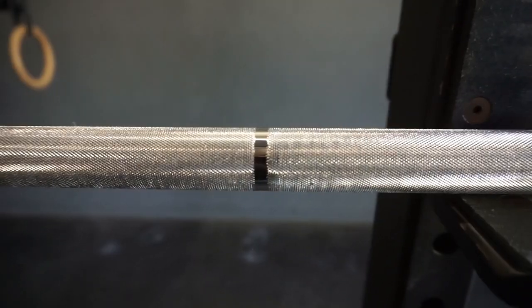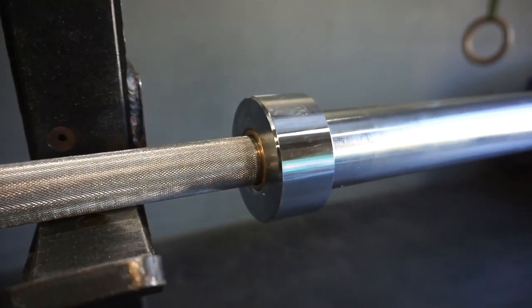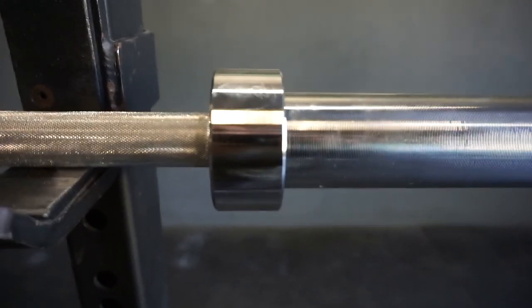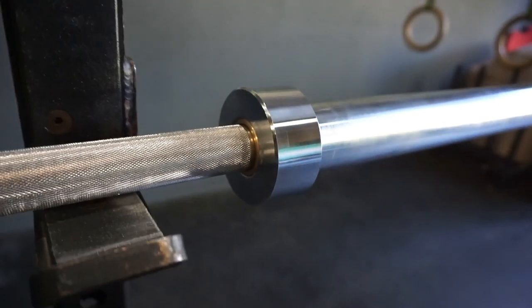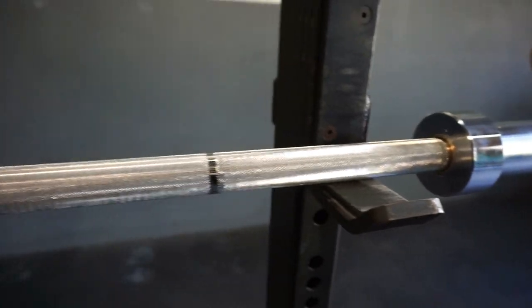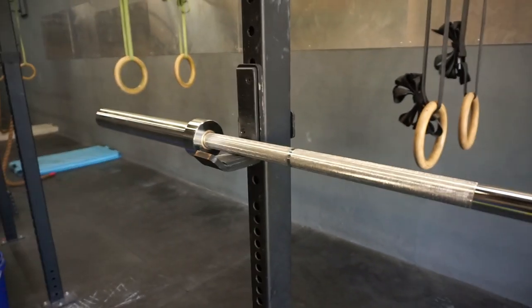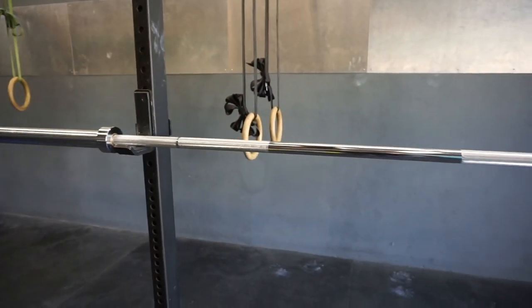Single weightlifting mark. The sleeve shoulder is a little bit thinner on the bearing model, and there are five needle bearings per sleeve. The tensile strength is 190 kpsi and the handle diameter is 28 millimeters.